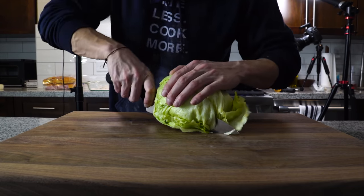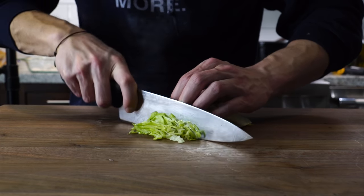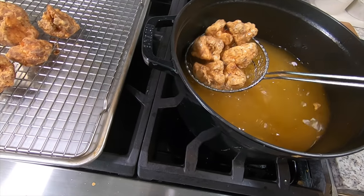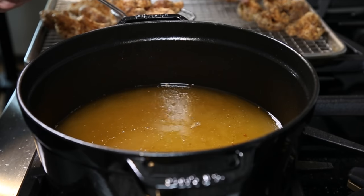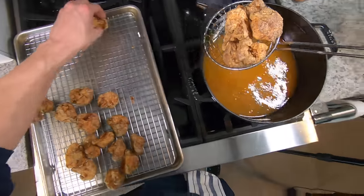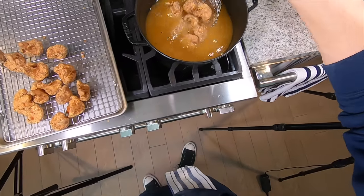While that's frying, slice up some iceberg lettuce really thin for the sliders. Once all the cauliflower has been fried, right before serving, get the heat back up to about 350 and flash fry all of the pieces for about 30 seconds to a minute.